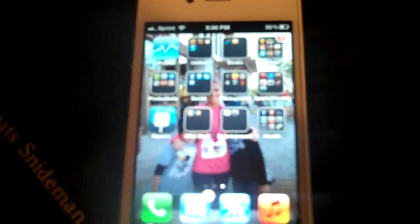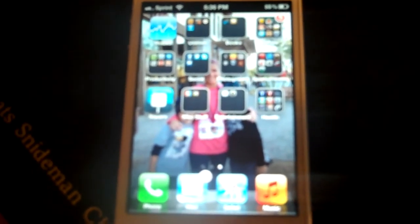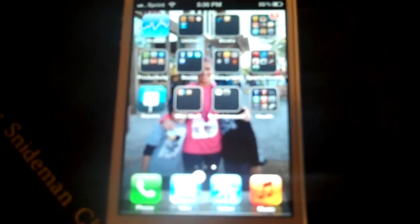Keats Snidman here from Reality-Based Fitness and primalspeed.net. What I want to show in this short video blog post, which accompanies the 'other 23 hours' blog — my latest one, which has to do with stress, anxiety, and breathing — is how to measure your stress through measuring what's called your heart rate variability, or HRV.